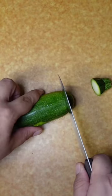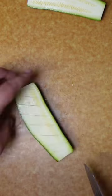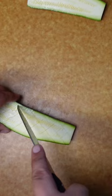Just grab your zucchinis, cut the ends off, then cut them in half lengthwise. And then we're going to score our zucchinis in a crosshatch pattern. This method was made famous by chef Thomas Keller.